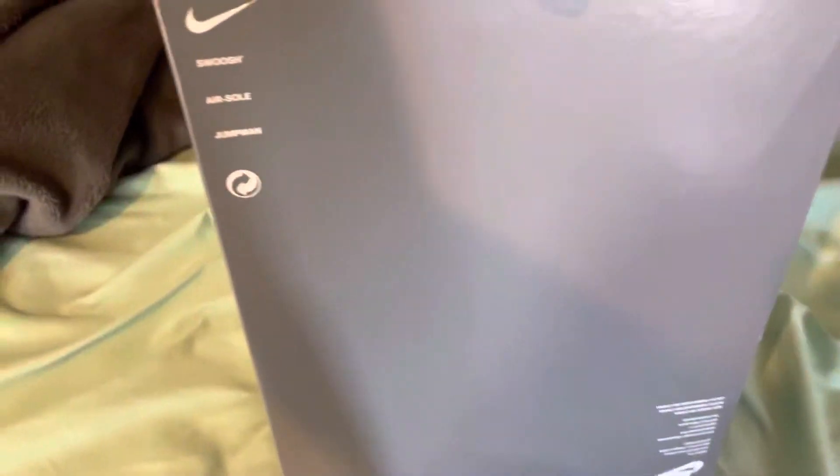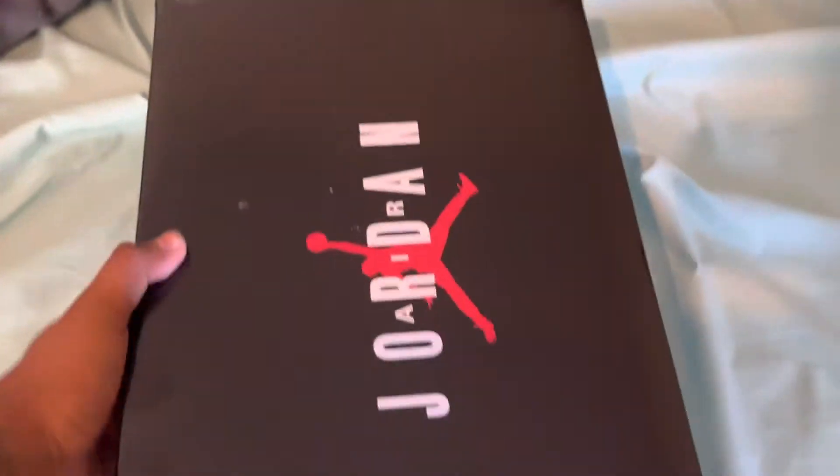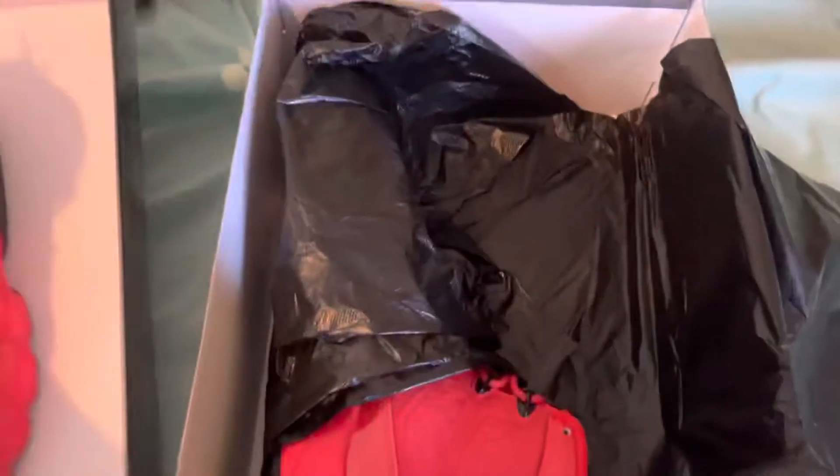Size 10.5. Standard Jordan box, kind of reminds me of the Jordan 7 box. First time getting the Jordan 9 in my hands, just straight into it — nothing special about the box. Here's the black paper, here's the shoes — let's take them out.